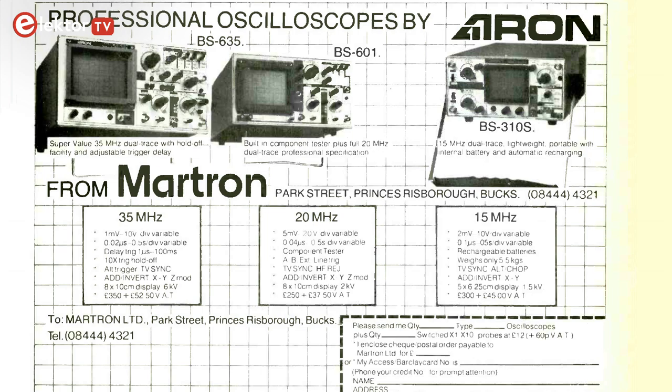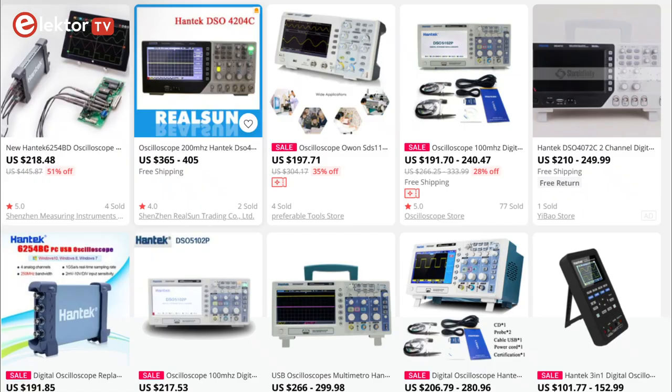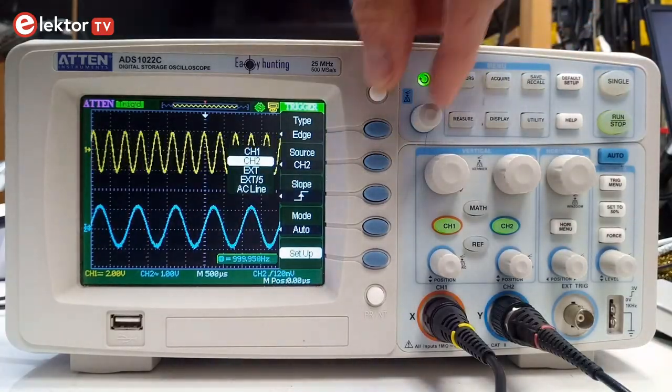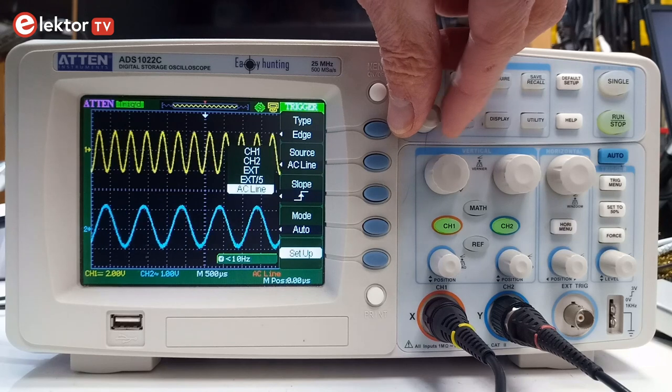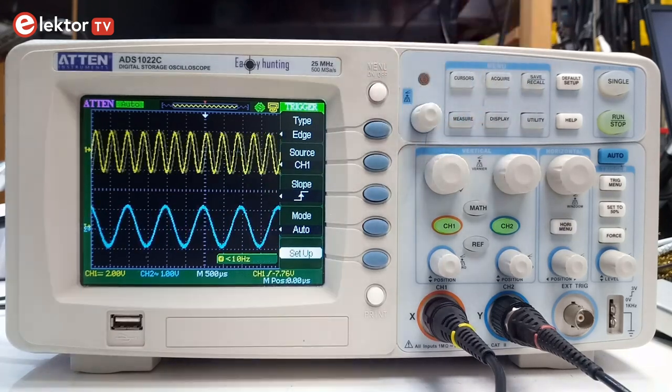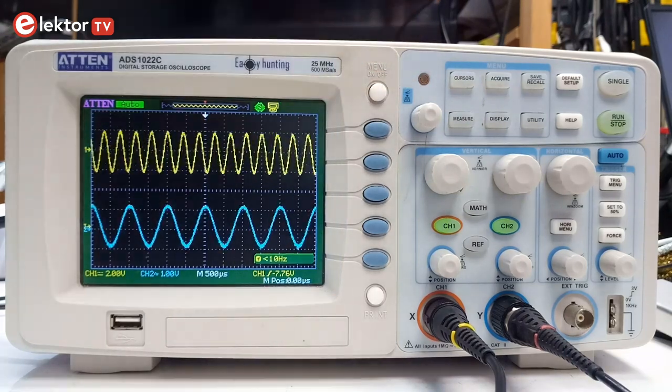Oscilloscopes used to be expensive, but today prices have dropped so much that almost anyone can afford one. Already many years ago I bought this one online for around 100 euros and it has always worked great for me. For most hobbyist tinker-maker applications, a basic oscilloscope is more than good enough.